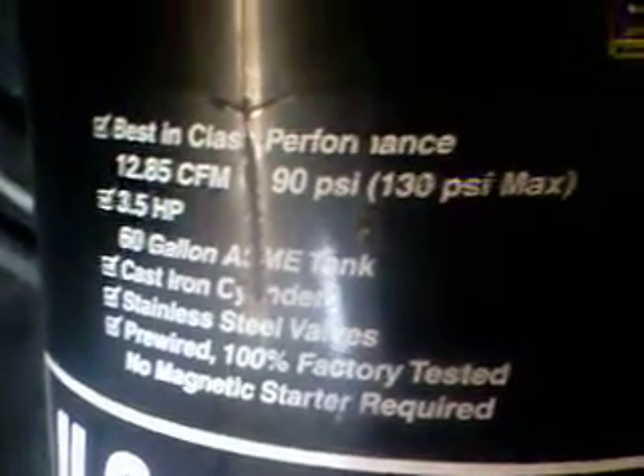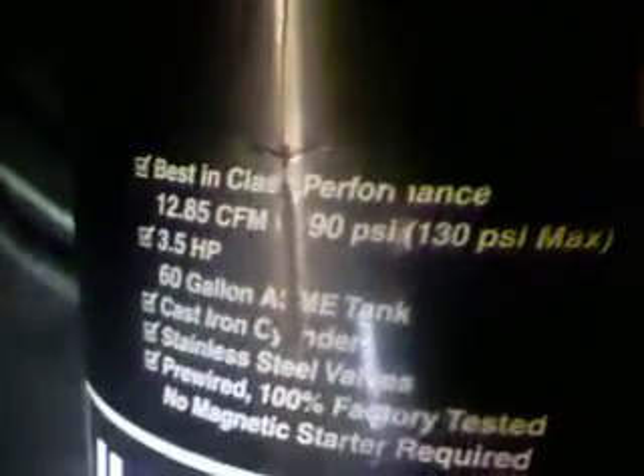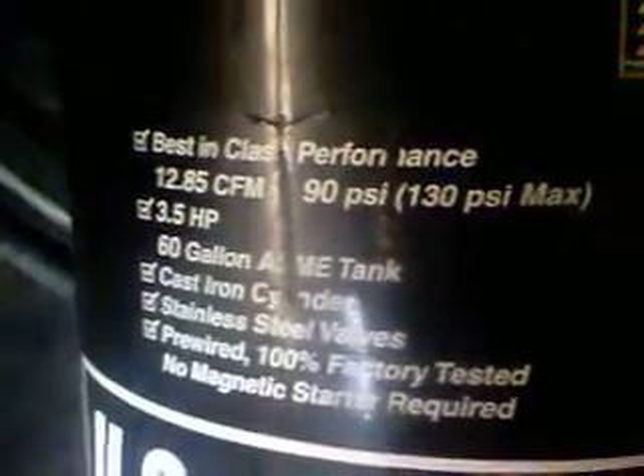60 gallons — it's not bad. Keeps up with the paint guns and everything. The only thing I have a problem with, I have to wait and let it build up, is my cut-off wheel. But I like to use my electric grinder.